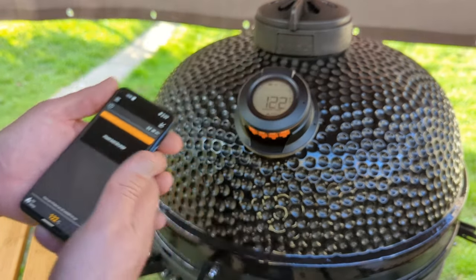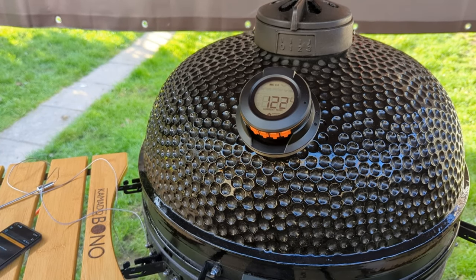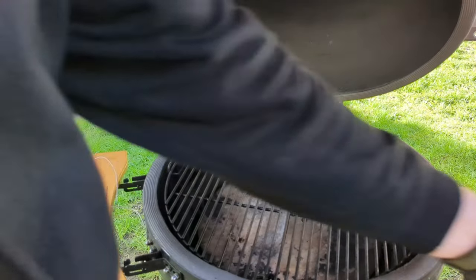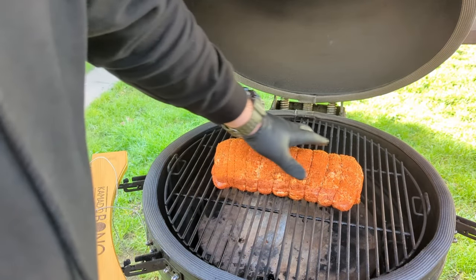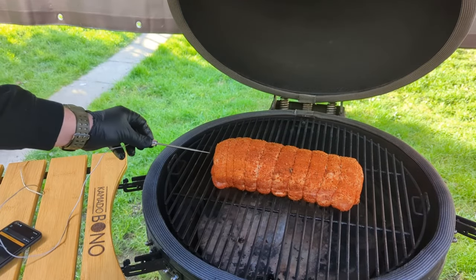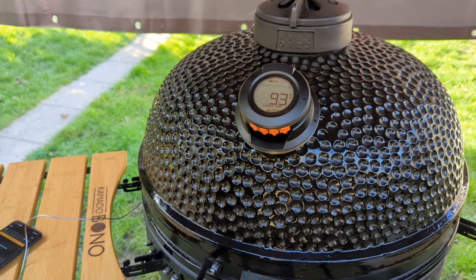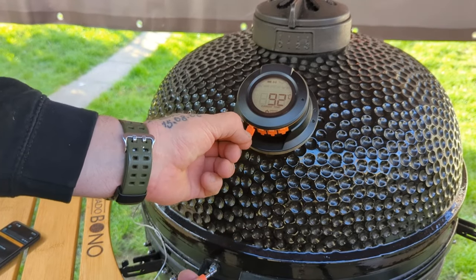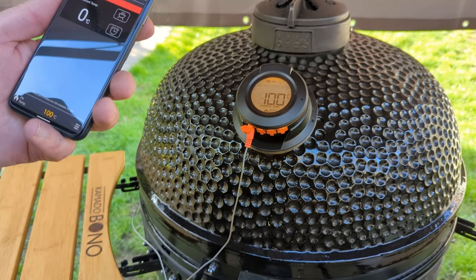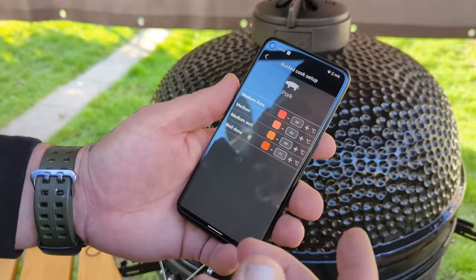I'm cooking a large pork loin today at pretty low temperatures — 120 to 130 degrees. I put the meat in first, then the probe. I go right to the back all the way in, using probe number one underneath, and that should pick up the meat temperature. Current temp is pretty low right now.